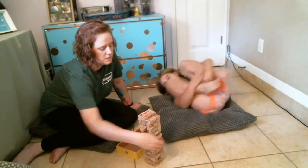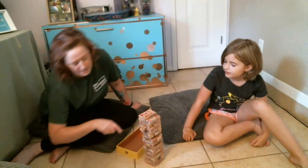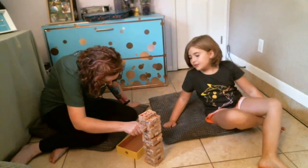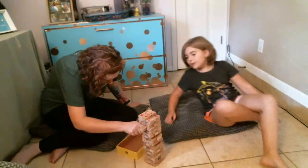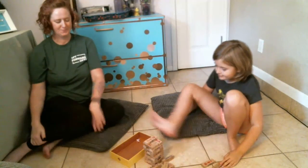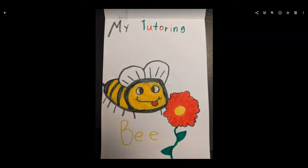Oh no — now we're stuck all of a sudden. It was loose. It's gonna fall. Oh no! What just happened? I had it. Jenga! All right, did you have fun with that? Yeah. Cool. Thanks for playing with me. Bye!